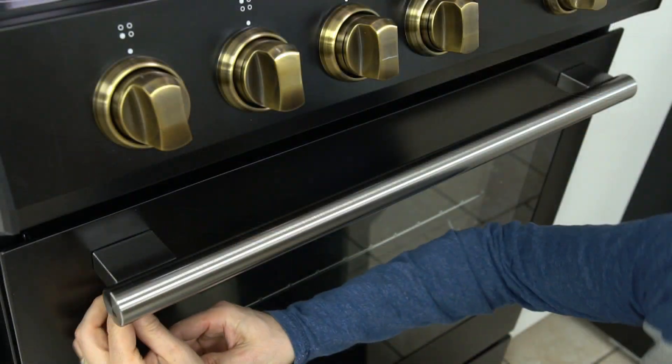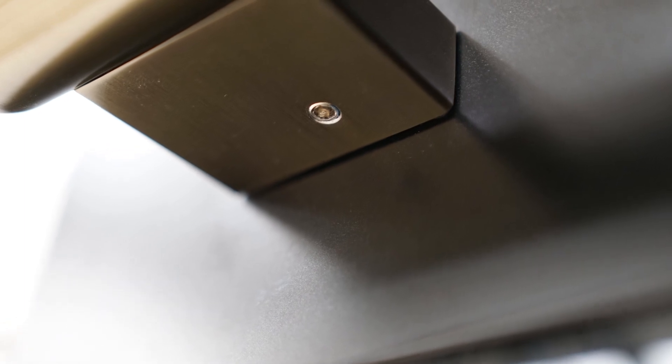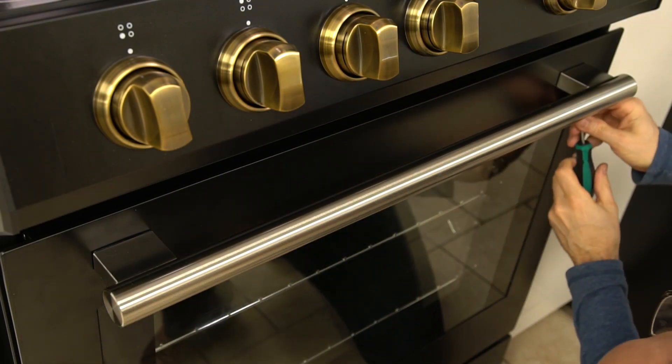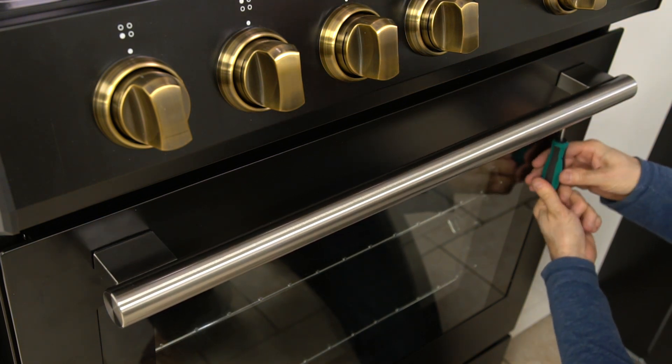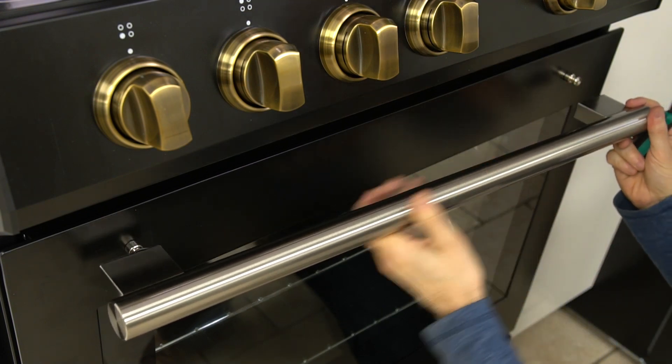To remove the oven door handle, use the allen key to unscrew the tightening bolt found under the handle. Gently remove the handle.